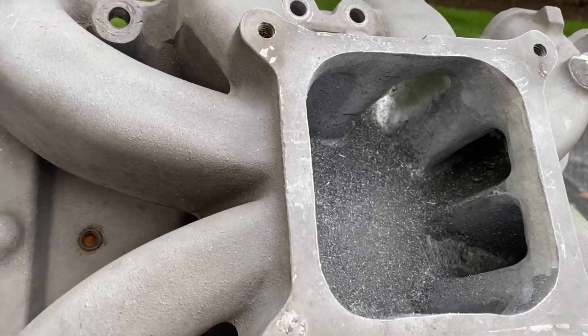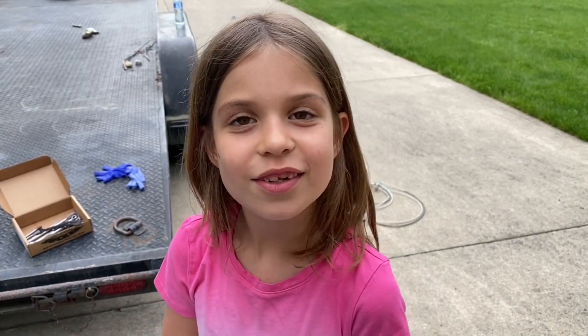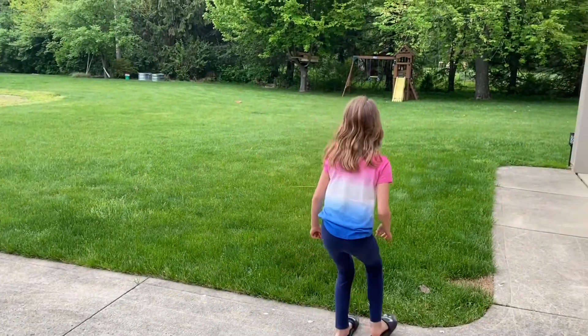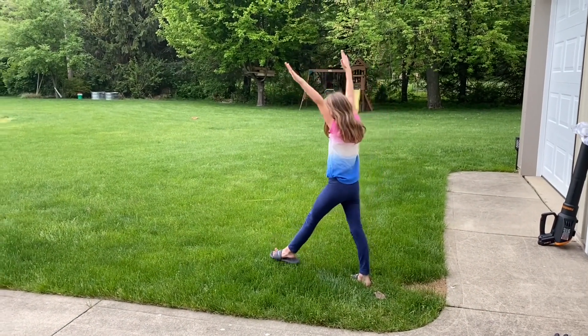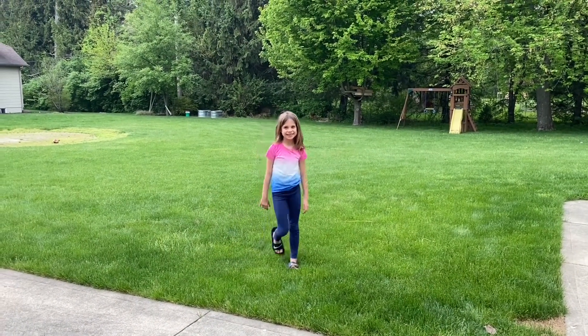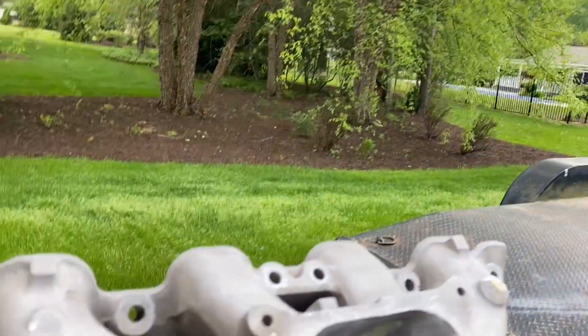So anyway, take a peek. You want to say hi? Hi everybody. Gymnastics going good — can I show them the cartwheel? Okay, hurry up. She's got to show you this cartwheel, she's been practicing. Nice. That's a nine. Let me finish doing this.